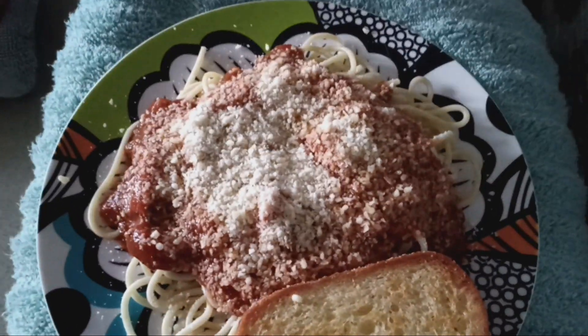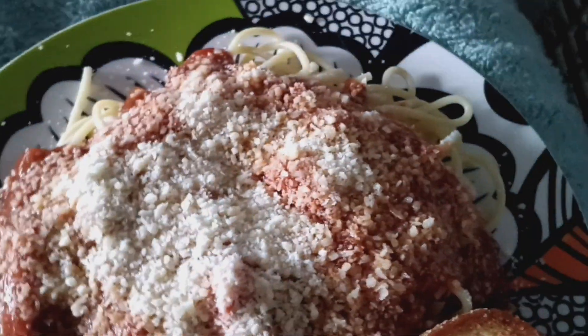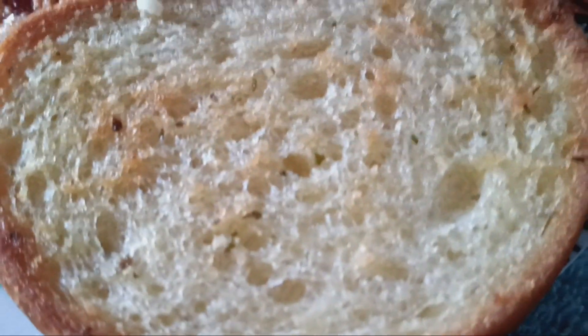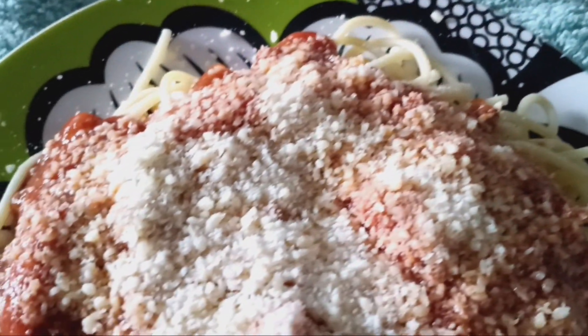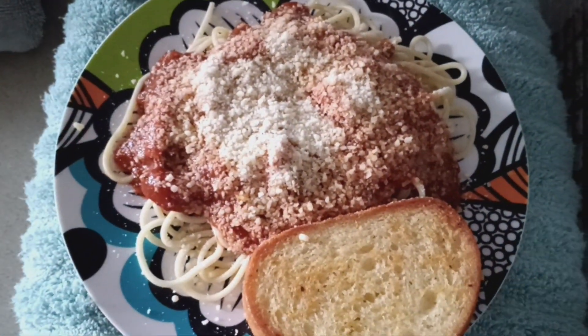Alright y'all, finished product! I have my spaghetti with some parmesan cheese and some garlic bread. About to tear it up. Yes sir, yes ma'am!